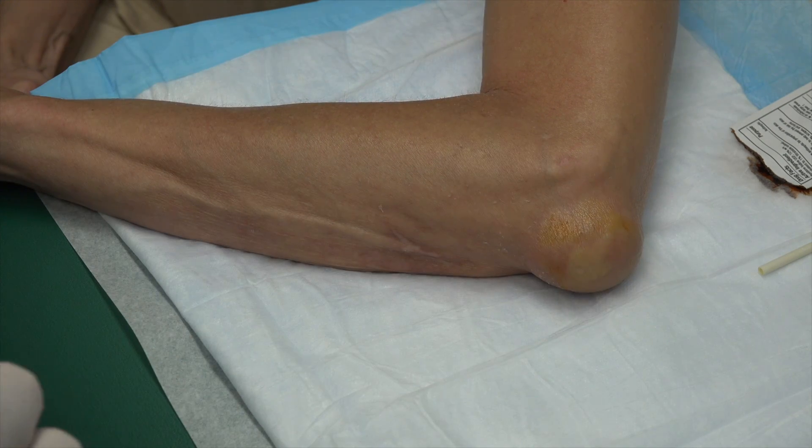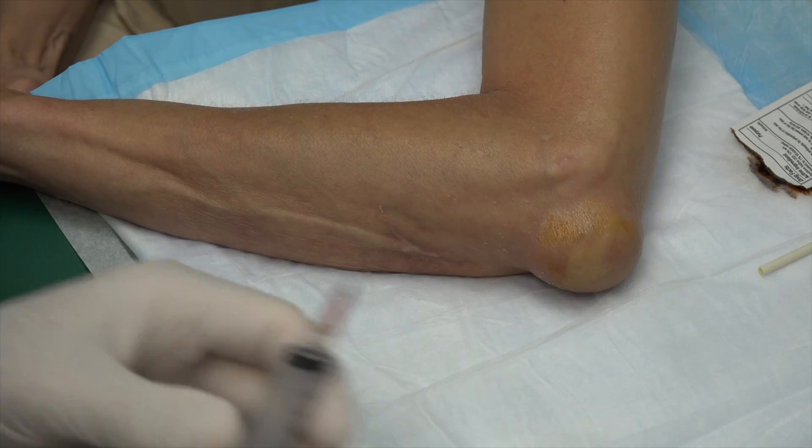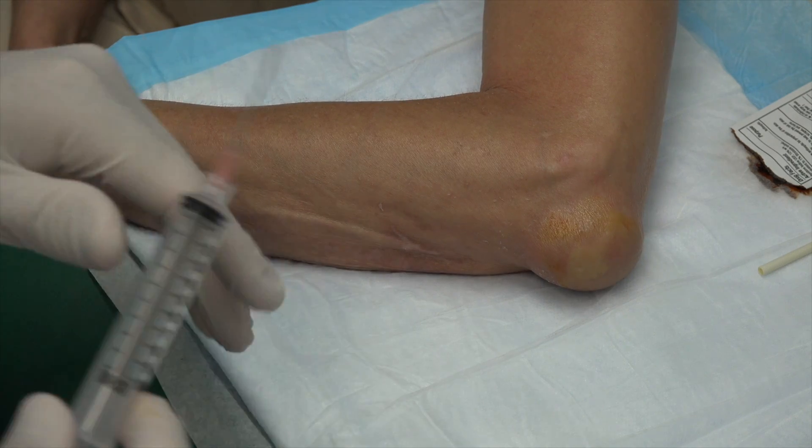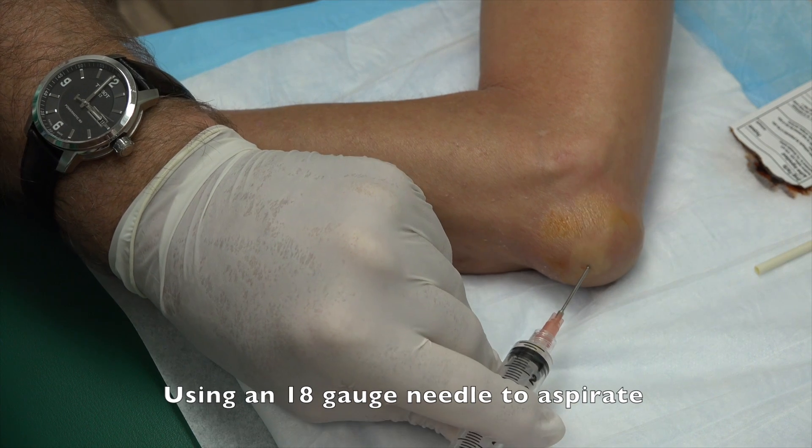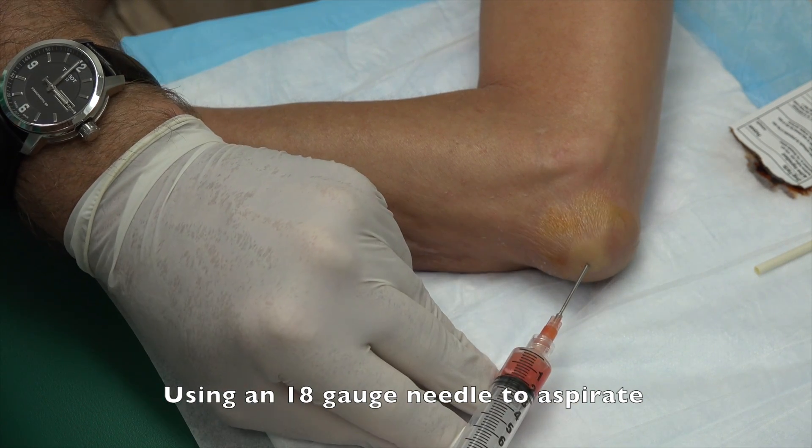That's one. Now it should be numb. This is a bigger needle — it's scarier, so don't look at this one. I'm going to make a little stick. None at all. Here we go. Oh, we're getting fluid out on this.